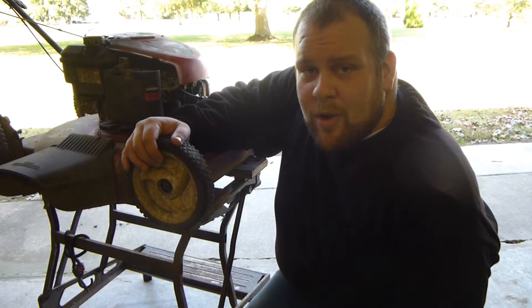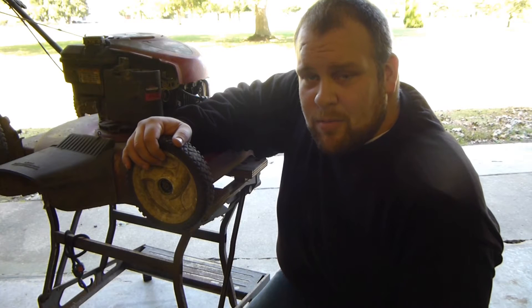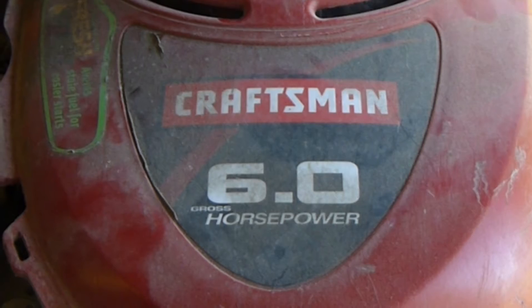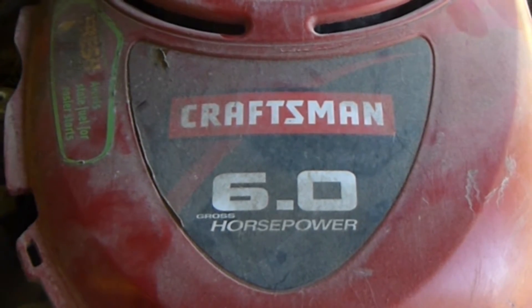Hello YouTubers, I'm Darren with Grass Ranch Garage, and today we're going to be troubleshooting engine speed issues on a Briggs and Stratton Quantum engine. We'll be doing this on a six horsepower Briggs Quantum.